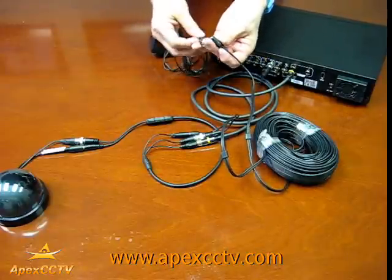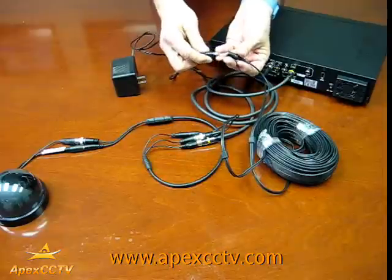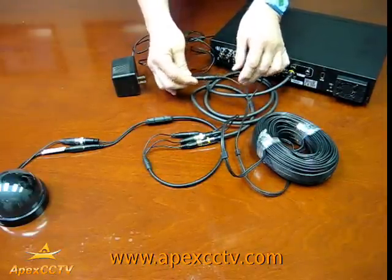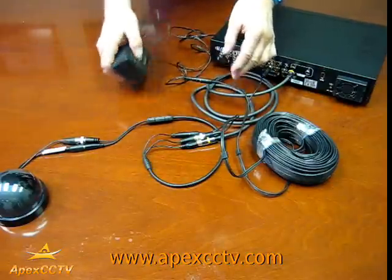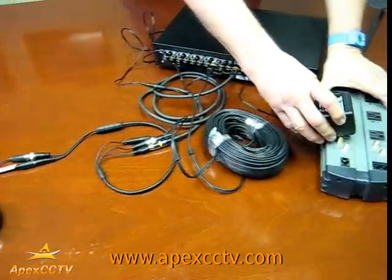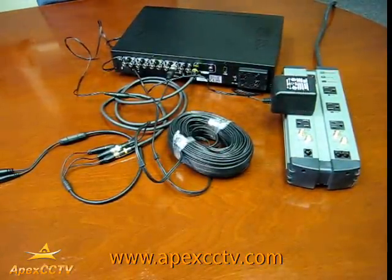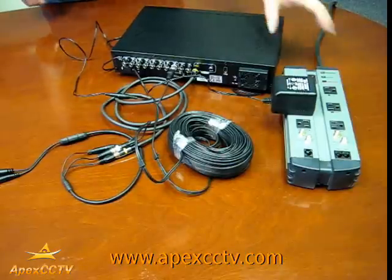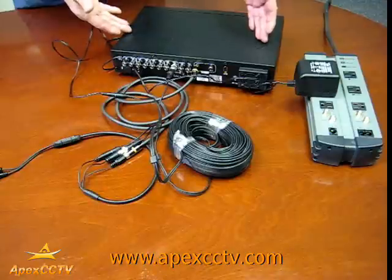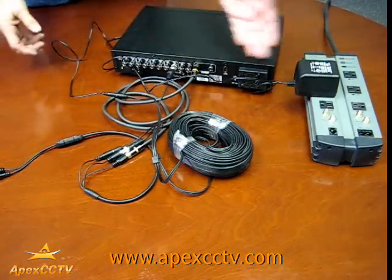Here, take a 12 volt power supply and attach the female and male ends together. This is supplying power to both the microphone and the camera. You attach that to, in this case, a standalone AC power box. And there you have it — attaching the standalone DVR to the camera and an inline microphone with power being supplied.